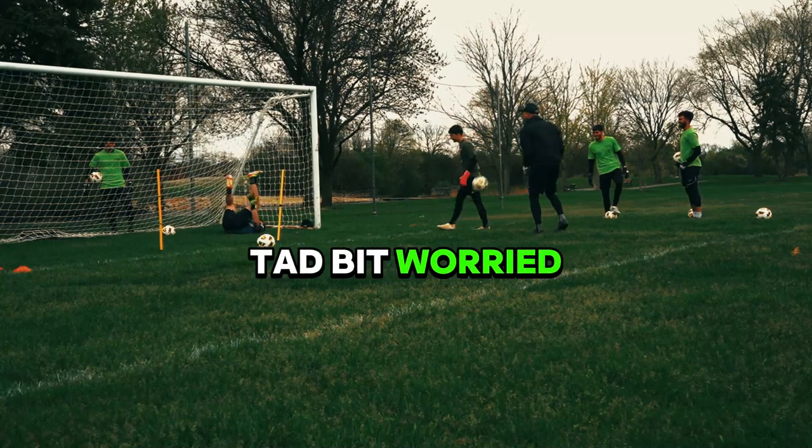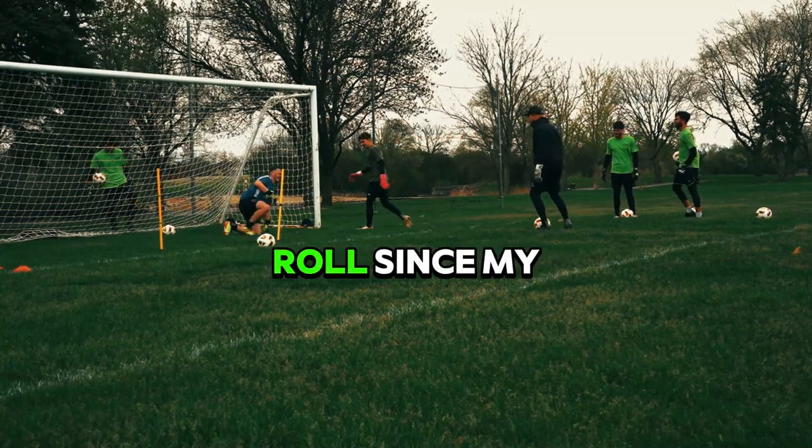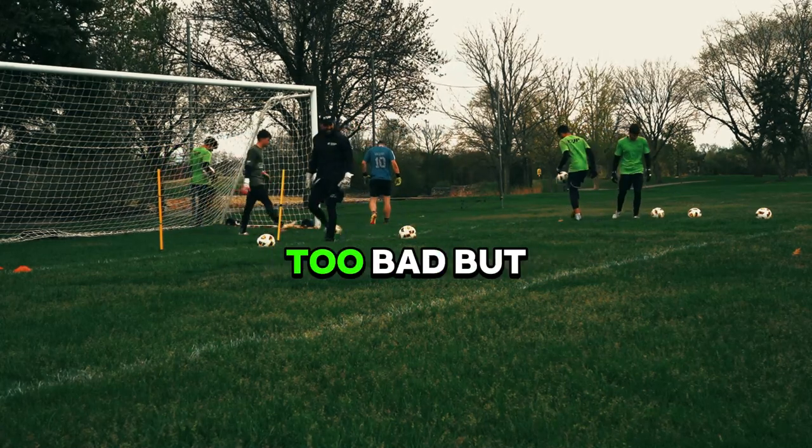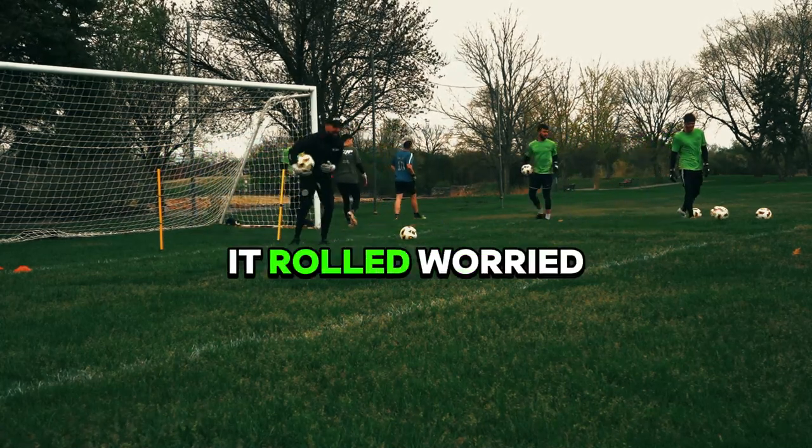I got a tad bit worried because I haven't really had an ankle roll since my injuries, and this was one of the first times that I did. It didn't hurt too bad, but just the fact that it rolled worried me.